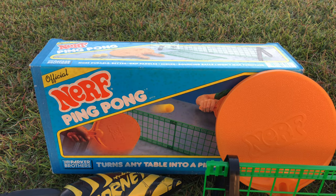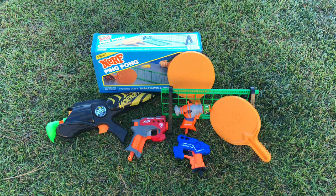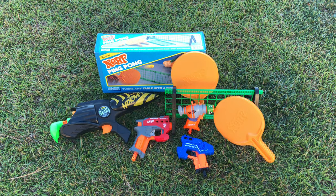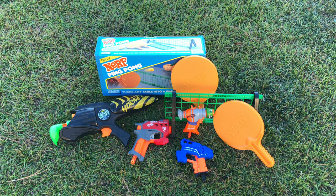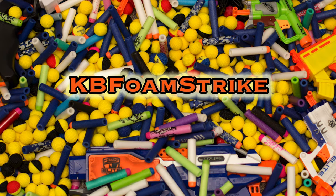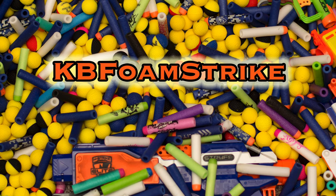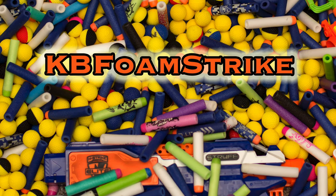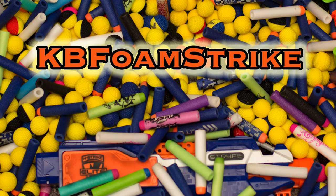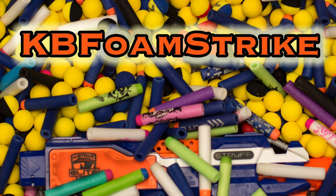And that'll do it for this trip. Went home with a couple of cool things — we got the vintage Nerf Ping Pong, a bag of some Jolts and Micro Shots, and that awesome MaxForce Mad Hornet. Thank you so much for watching. Go ahead and like, share, comment, subscribe if you want. If you want to check out some more of my thrifting adventures, click on that playlist. If you want to see some of my gameplay, go for that one. Thanks again — subscribe for more and I'll see you in the next one.